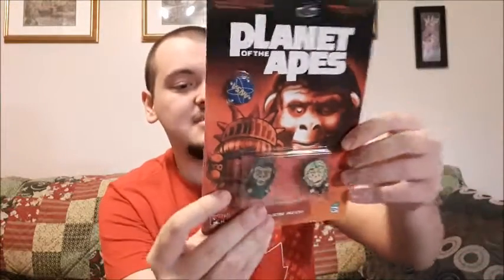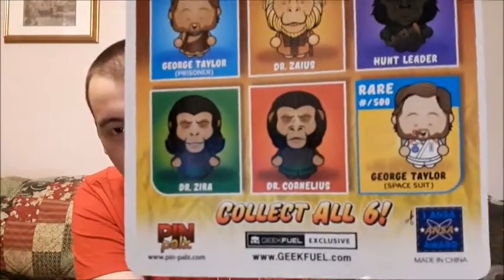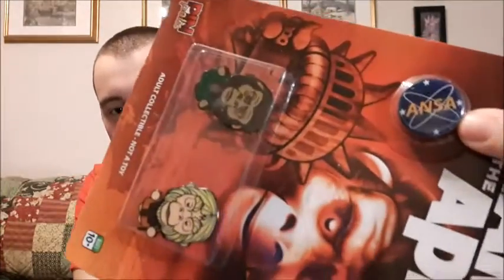So let's open this up and see what is inside. The first thing we have — I like these enamel pins. Planet of the Apes pins. There is one that is rare. I have Dr. Cornelius and Dr. Zaius. The rare one, there's only 500, and it's George Taylor but in a spacesuit. I'm a huge fan of Planet of the Apes and I don't have anything in my collection. Two pretty good pins, and you got the ANSA — basically NASA that is in the movies — a pin for that too.